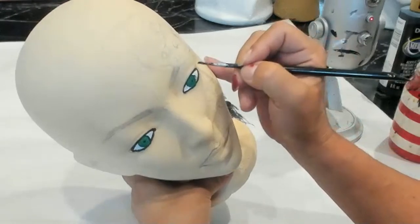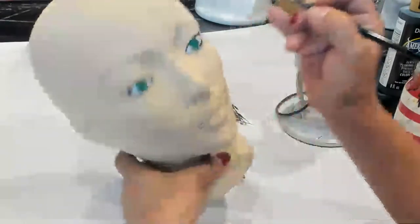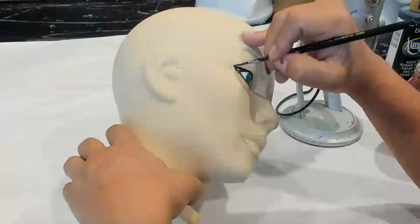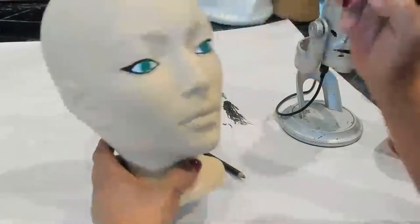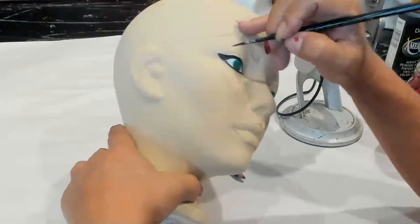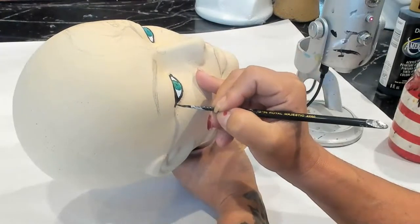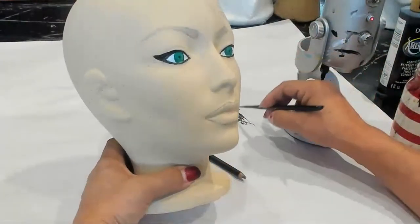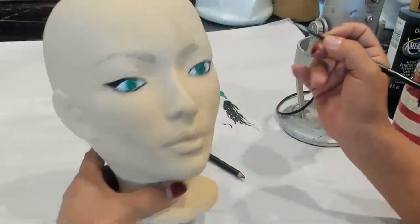I'm going to bring a wing up here a little bit to give her a nice winged eye. Some of this will be hidden behind the eyelashes. I went too far — that's okay, I'll just make it go up more. Okay, close — we'll work with that.